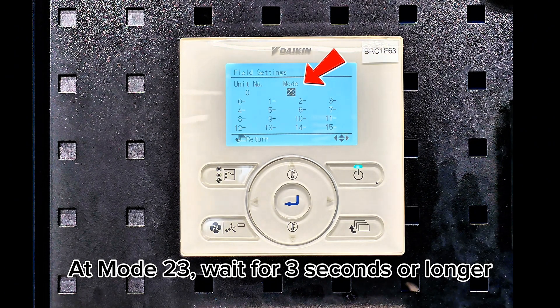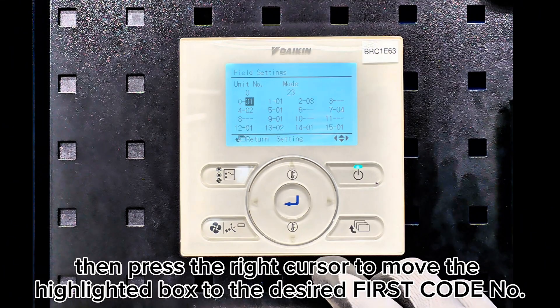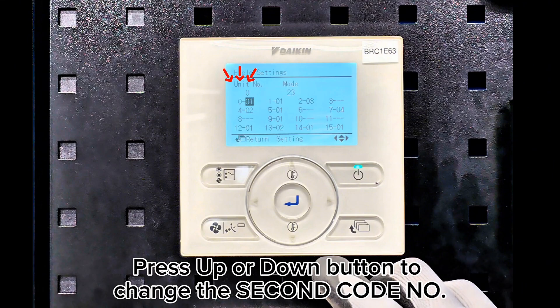At mode 23, wait for 3 seconds or longer, then press the right cursor to move the highlight box to the desired first code number. Press the up or down button to change the second code number.